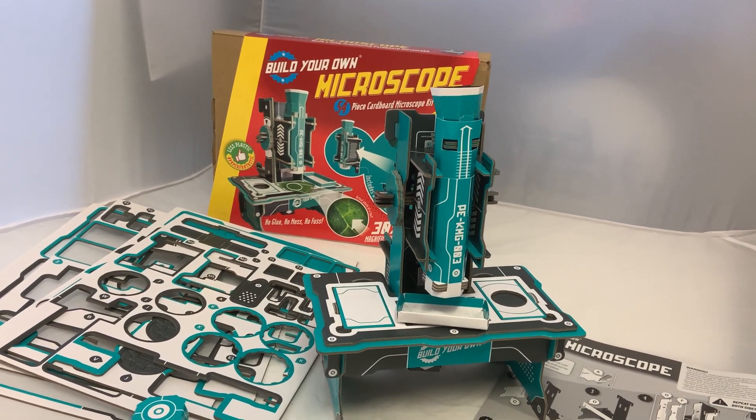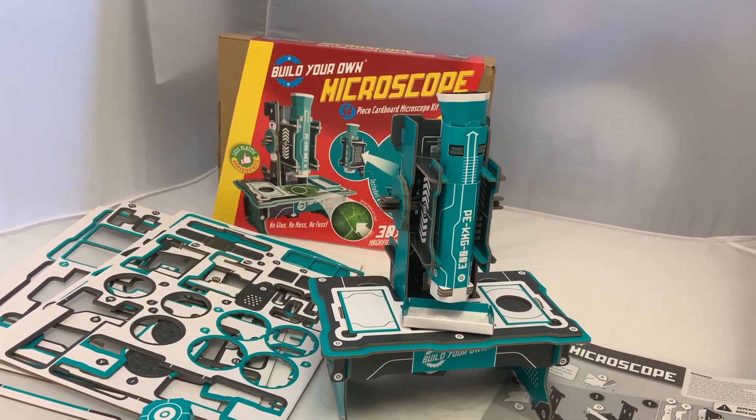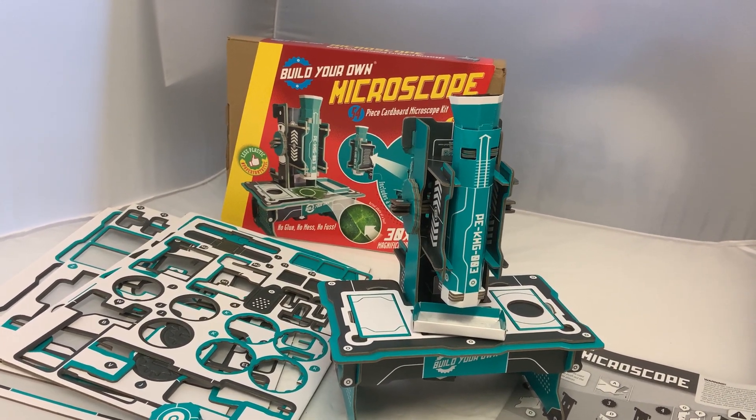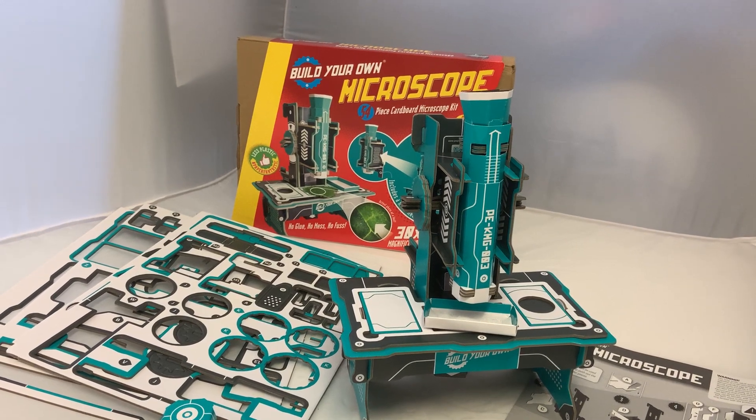Also I can take it out and about with me. There's a mobile kit so down to the bottom of the garden to see what you can discover. Bring it back and look more closely. You can put a light underneath it to help look through as well.